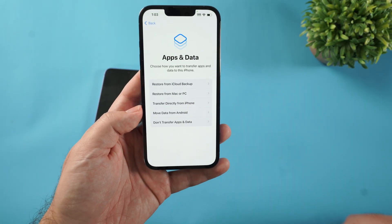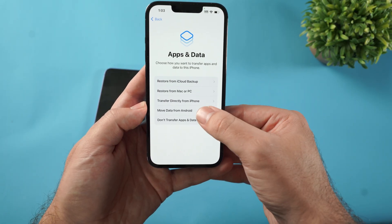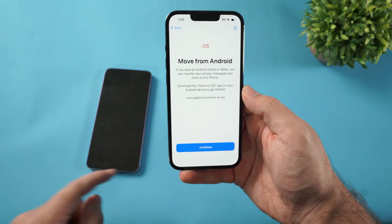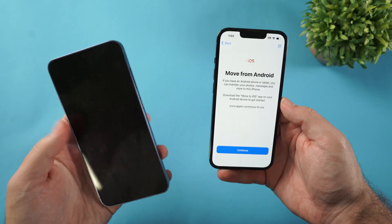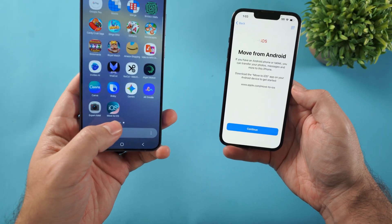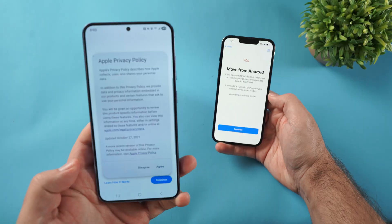Now we're at the part where we transfer stuff. Click Move Data from Android, and it's going to ask you to download the Move to iOS app. I've already done that on this phone — as you can see, there is the Move to iOS app. I'm going to go ahead and open it.